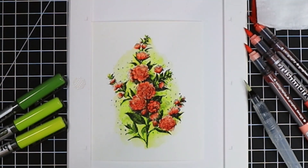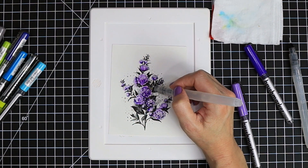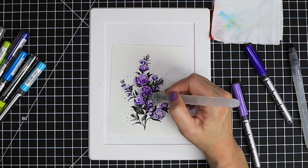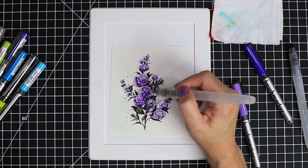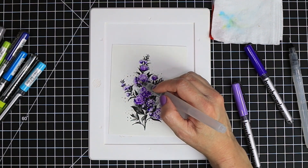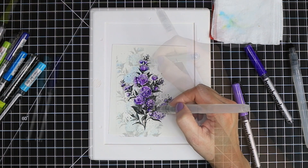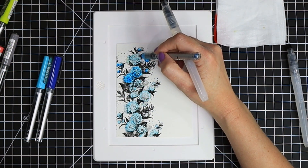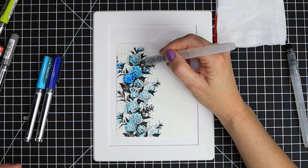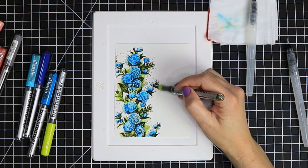That finishes off that panel. Here's a look at all the other three panels — the techniques are the same for the flowers but it's interesting to see how the different colors blend differently. For the purple tones I only used two colors: a light violet and a darker violet, the same method but only two tones because they were already so contrasted. For the blue I again only needed two colors — a light blue and a darker blue — and that was enough contrast.